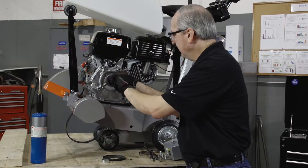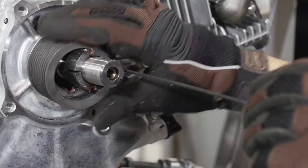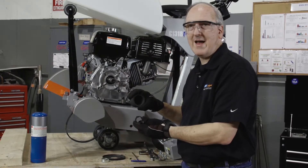As you tighten it, the pulley and bushing will separate, allowing you to remove the taper lock bushing and the pulley from the shaft.